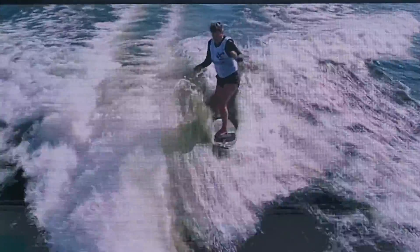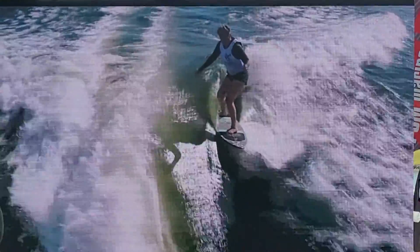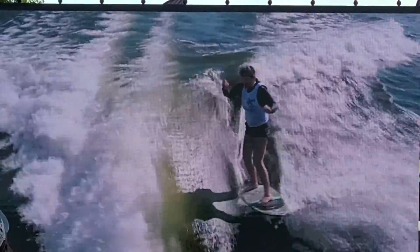Look at the nice tail slide — you can see that. I like that. Doing some steeze on it. Yeah, absolutely. Getting buttery with it.